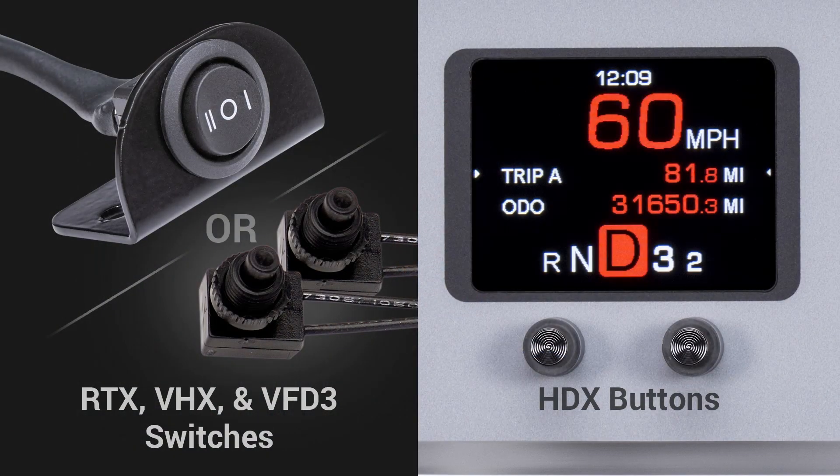Out of the box, our instrument systems offer you your six standard gauge readings, but if you need more, you don't have to resort to gauges below the dash or taking up your A-pillar. BIM series modules allow you to add 16 additional readings to your existing instrument system's message center, which is where the clock and the odometer are displayed. At any time, you can use your programming switches to toggle through the readings.